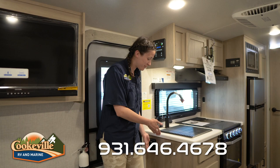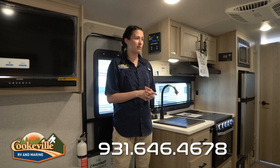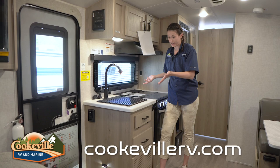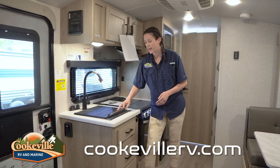This entryway area is a little small, of course it's a small camper, but you do even get a little light that comes on. So if it happens to be dark and you're returning back from maybe a campground exciting event, you'll definitely not trip and fall - that's definitely a plus. Let's move over to our little kitchen area.